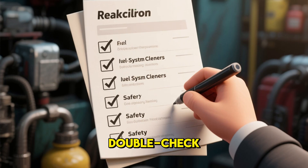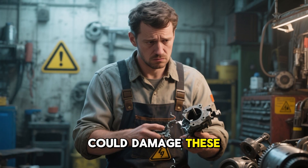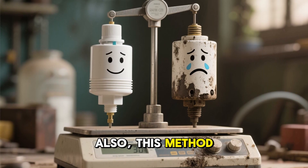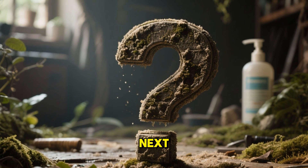Pro tip: always double-check that the cleaner is safe for oxygen sensors and catalytic converters. Using the wrong product could damage these sensitive components. Also, this method works best for maintenance or light carbon buildup. If your sensor is heavily coated, you'll want to try the second method, which I'll cover next.